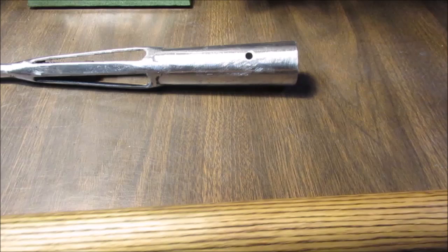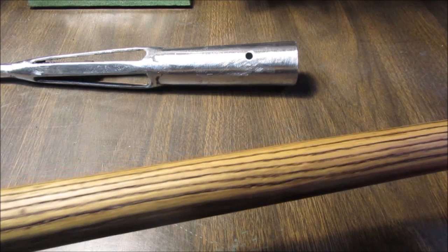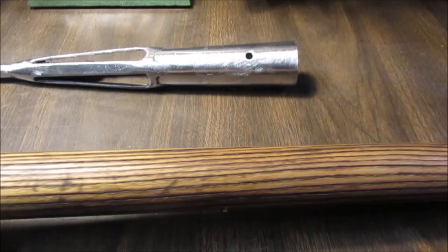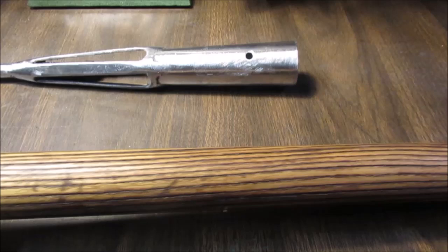I made it so this part comes off. This is that Watco Danish Oil — about two coats. This wood was real dry and thirsty so it's a lot darker than what I did on a hatchet handle and my hammer handle. There you go, just leaving a couple pictures — real short video for those of you who've never seen this before.